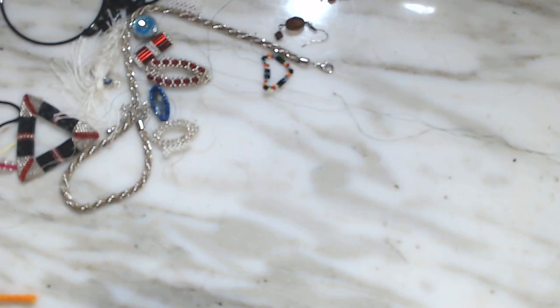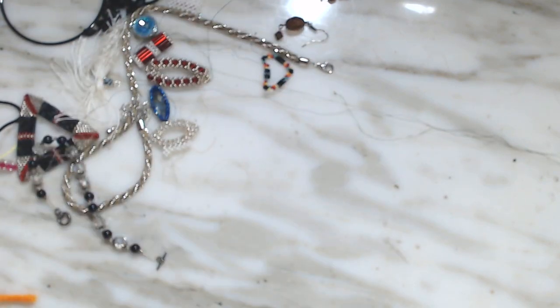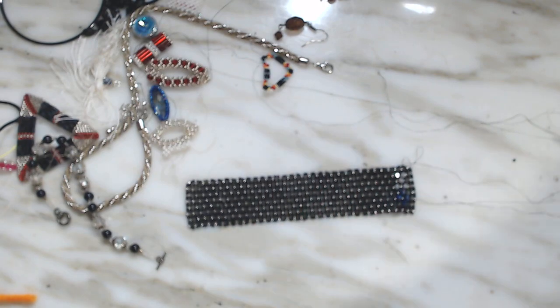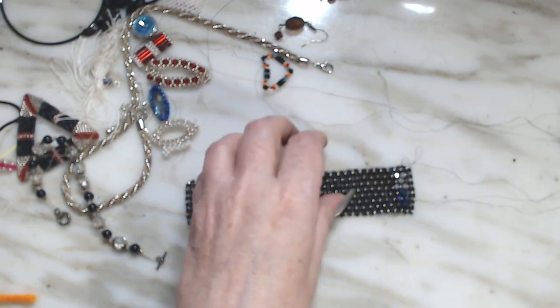Out of everything that I showed you, tell me what you would save or throw away. I'm sure I could probably refurbish a lot of that if I wanted to take the time to redo it, but there's plenty of nice pretty stuff.